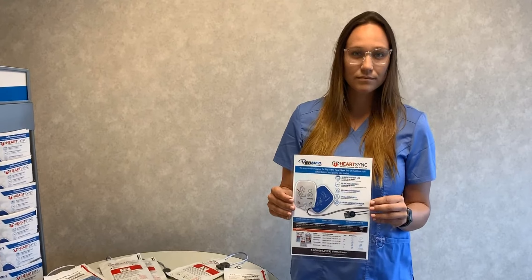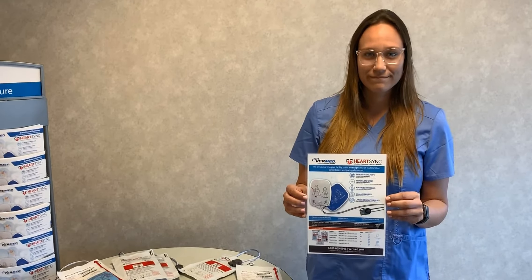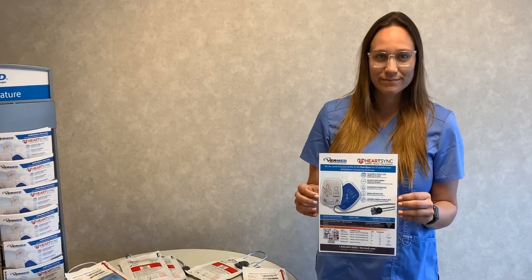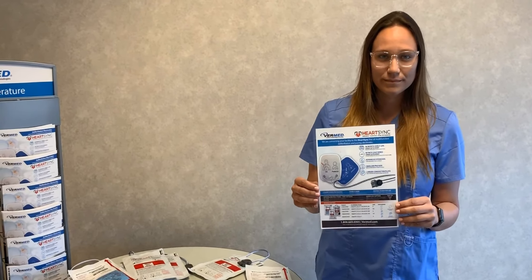We can also leave behind, on the crash carts and at each department station, an in-service card which summarizes some of the benefits we've talked about today, as well as part number and ordering instructions for the HeartSync product line.